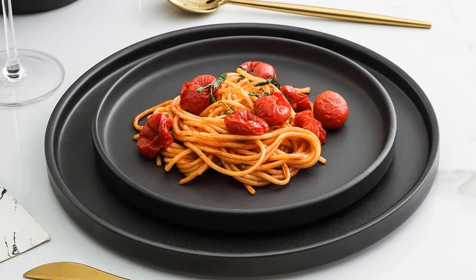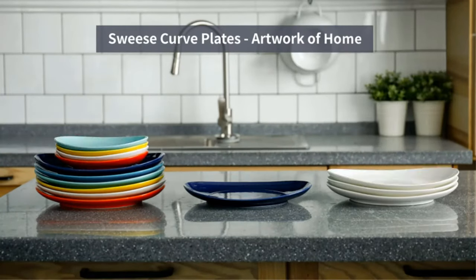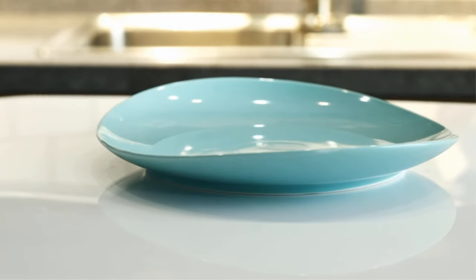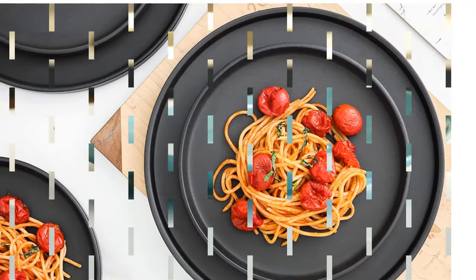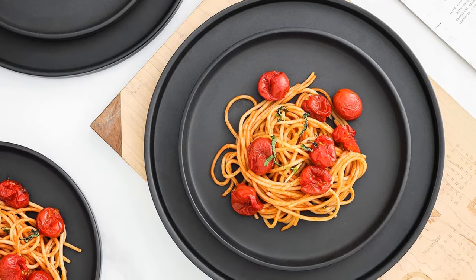It is dishwasher as well as microwave safe for easy reheating and cleaning. It is ideal if you have a large gathering at home or in a restaurant. The only drawback is that the dinnerware pieces are slightly heavier than usual and the packaging is not up to the mark, though this also adds to the durability of the item.